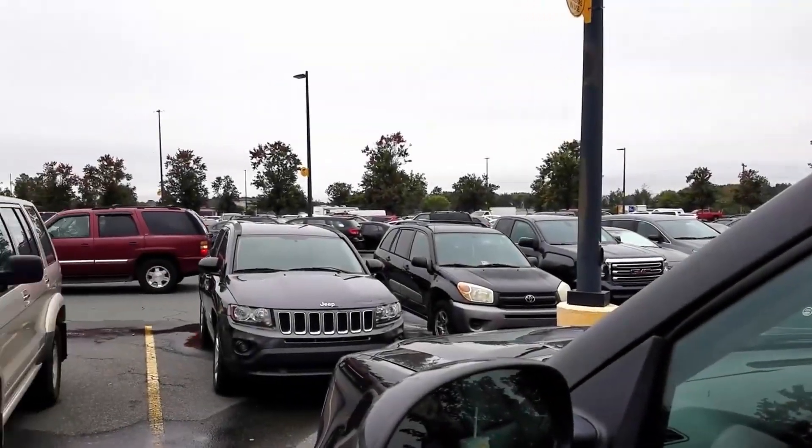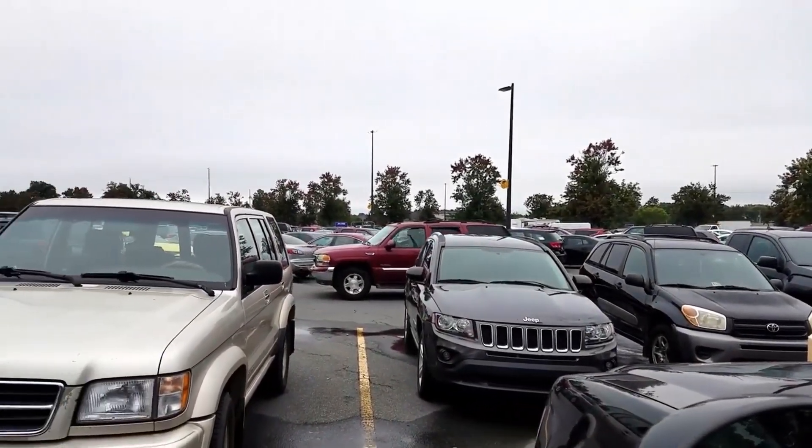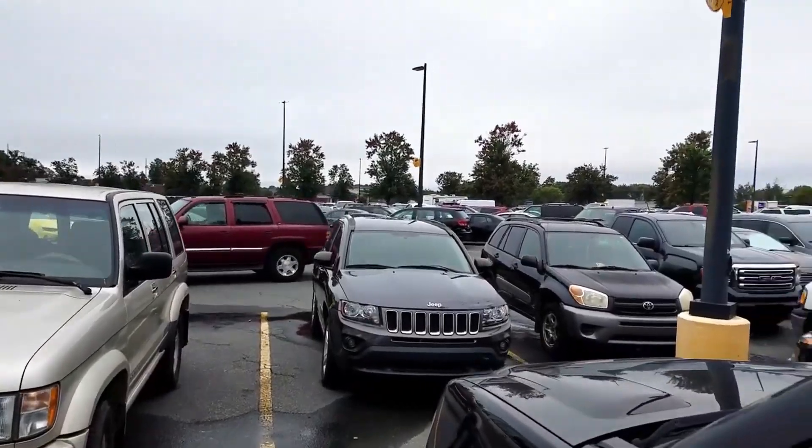We've all done it — we went to the big box stores like Walmart, Lowe's, or Home Depot, and on any crowded day you go in, get what you want, come back out and you're like, where is my car? Where did I park? That is where this comes into play, if you're close enough.